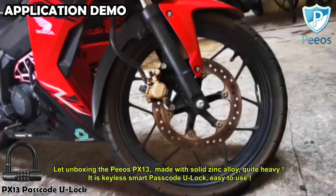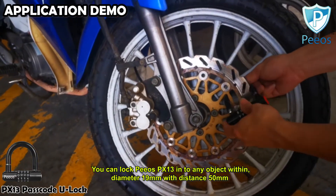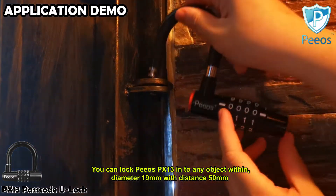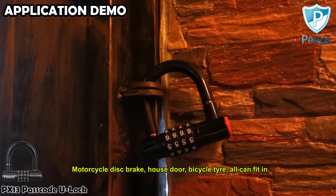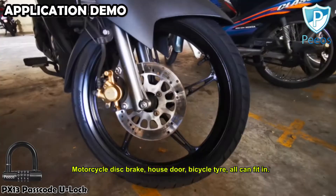It is the Kila smart passcode U-lock, easy to use. You can lock the Peeos PX-13 into any object within a diameter of 19mm and width distance of 50mm — motorcycle disc brake, house door, bicycle tire — all can fit in.